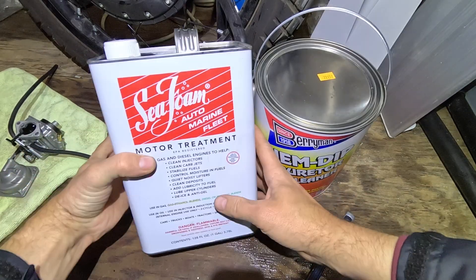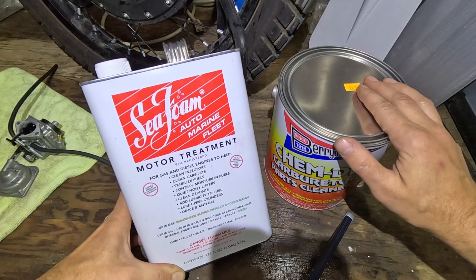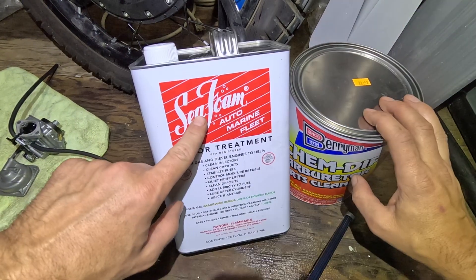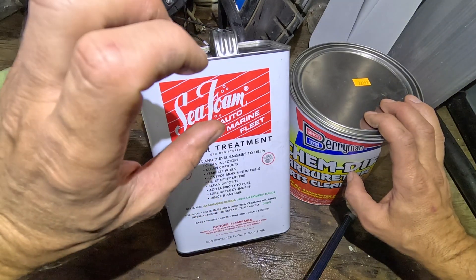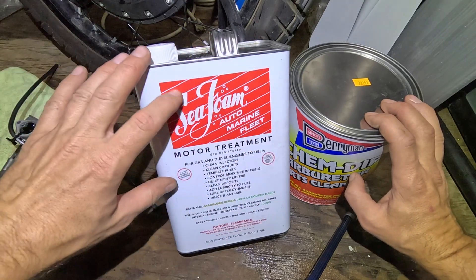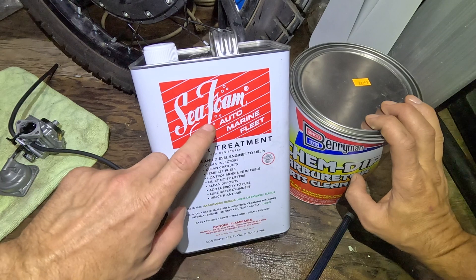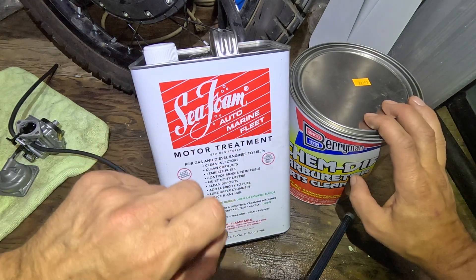I bought both of these carb cleaners — I guess both can be used, but I'm going to use this one. I've read a lot of good reviews on it, and there should be a dip basket inside the can. I used Sea Foam to add to my internal gas tank and to clean up the fuel system — fuel hoses, lines, carburetor, everything. Then I removed the carburetor and I'm going to soak and dip the carburetor. Then I will change the inline fuel filter, and hopefully it will solve the issue of my engine bogging down.